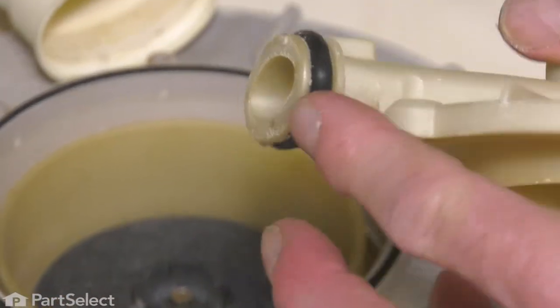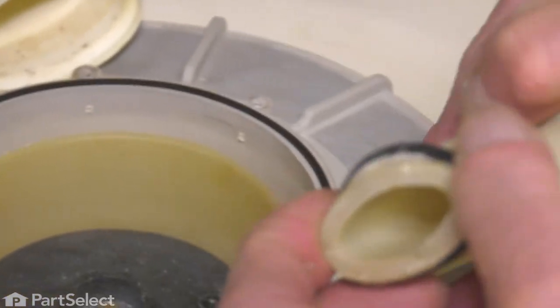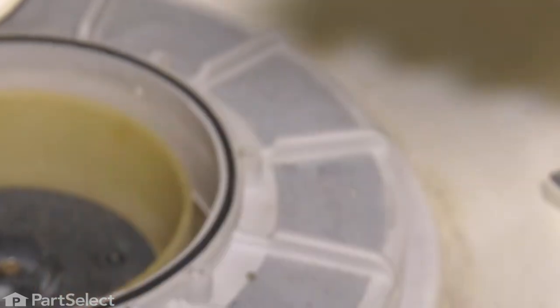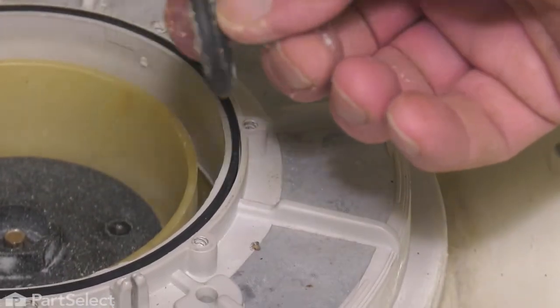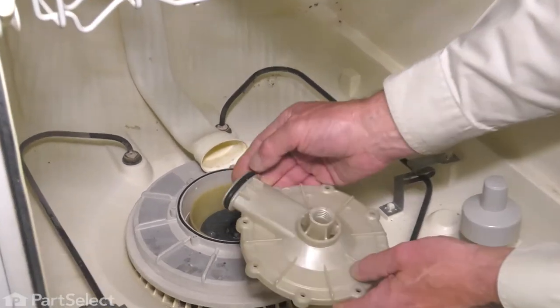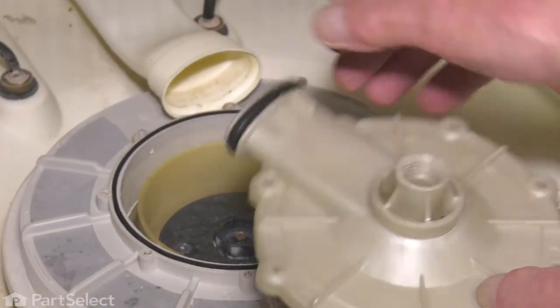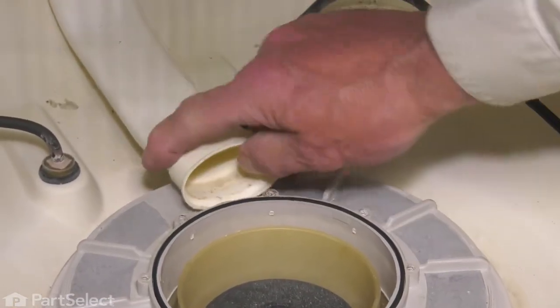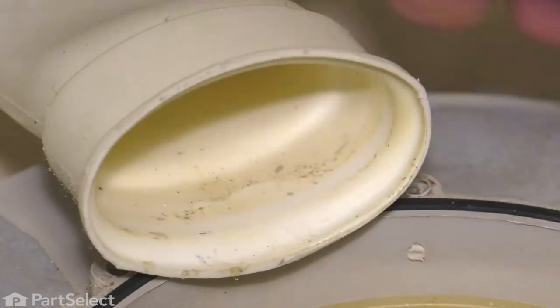Next, we'll need to remove the O-ring from the outlet to that rear manifold. Simply peel that off and again we'll clean that up a bit. We'll then fit it onto the new pump outlet. Remove any excess debris from the inner edge of that manifold.